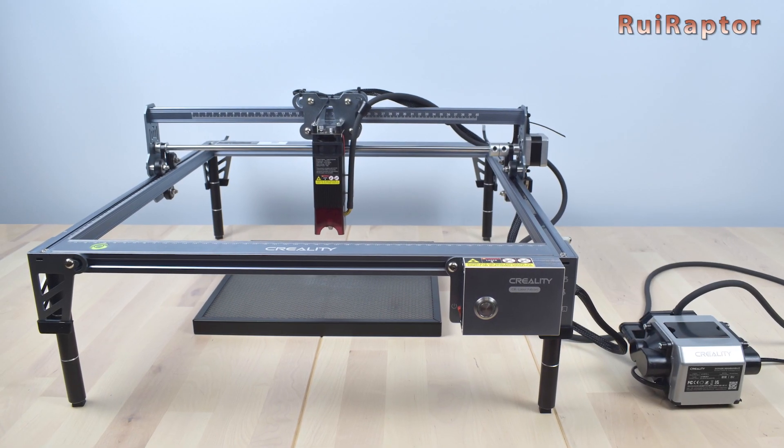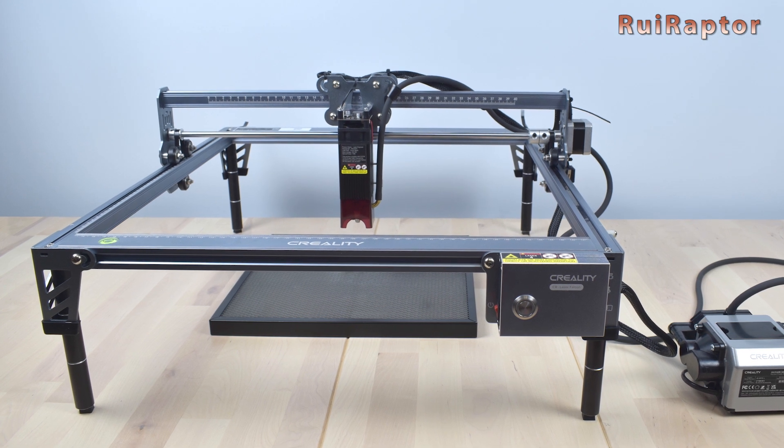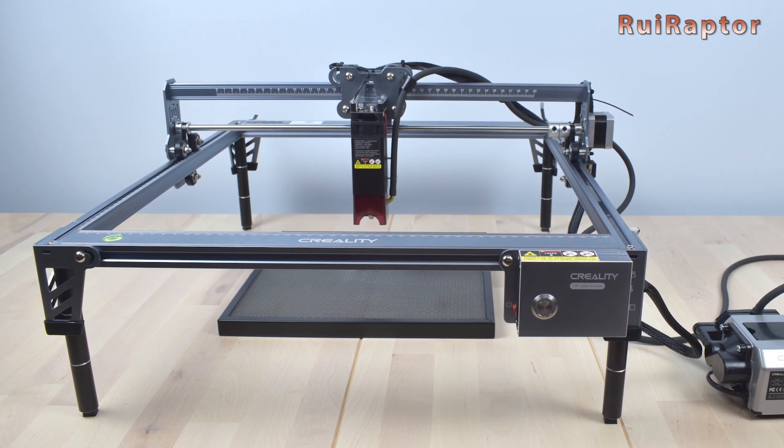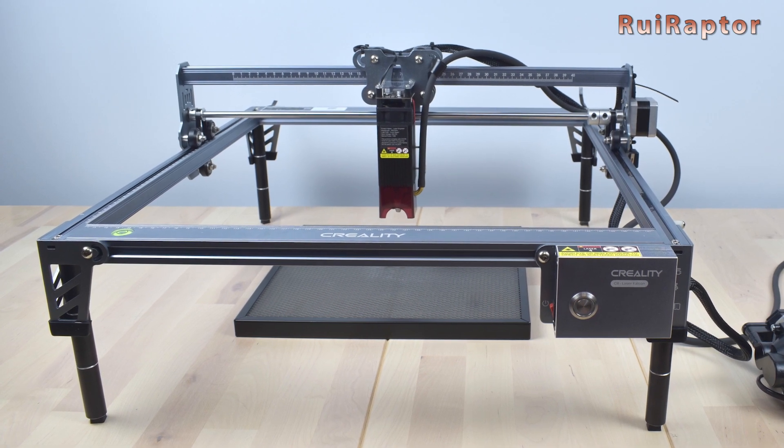Hi guys! Did you know that Creality also has a laser engraver? If you want to know more about the CR Laser Falcon and its accessories, stay tuned and check this video.